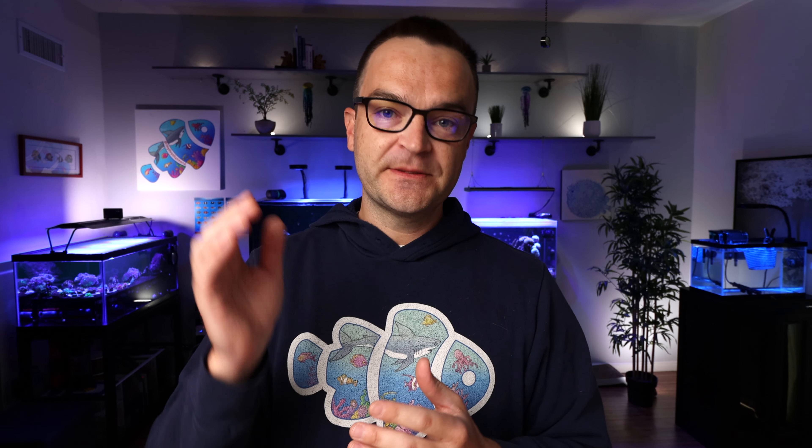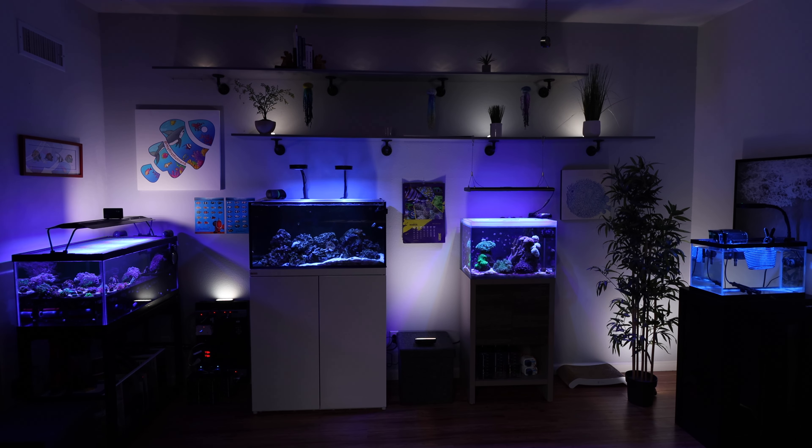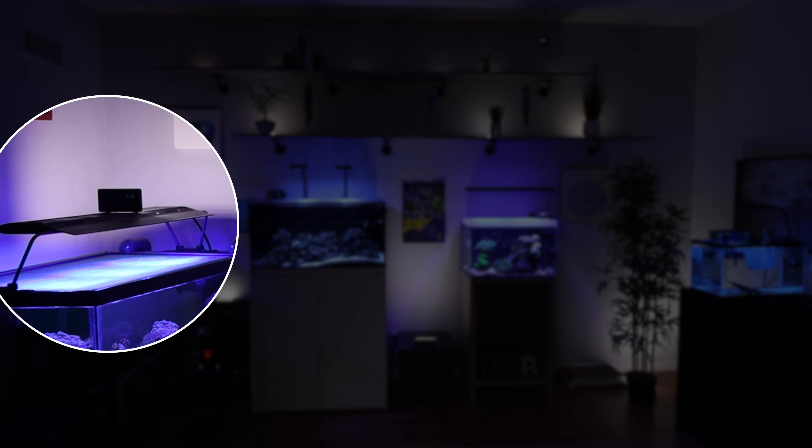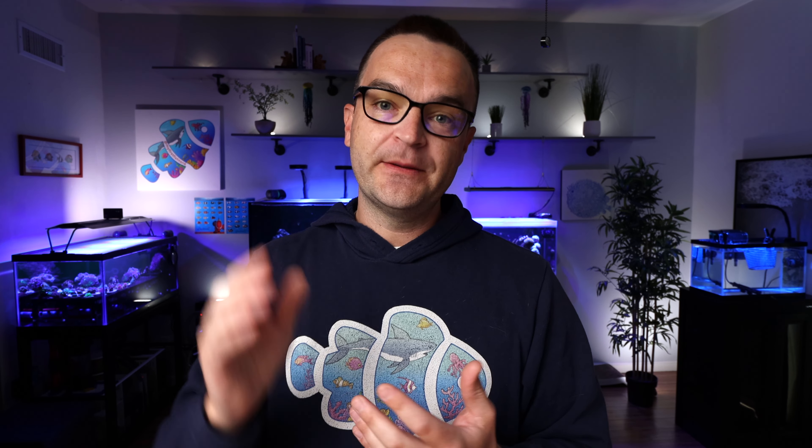Next, consider how the light mounts. You can mount with a flex arm connecting to one point on the tank — like the Hydras and Primes we recommend — or with a long rectangular mount on both sides, or even from the ceiling. The Hydras and Primes offer both a flex arm and a ceiling mount option. If you replace those lights, the replacement may not have the same mounting options, so you'll need to plan for that.